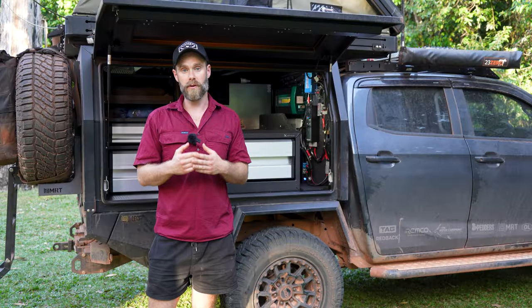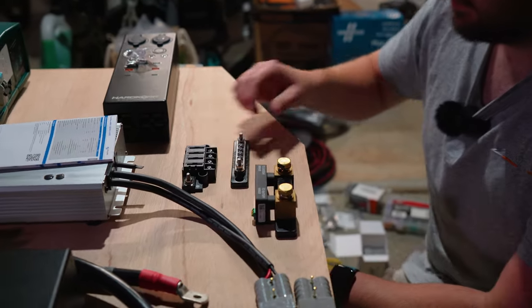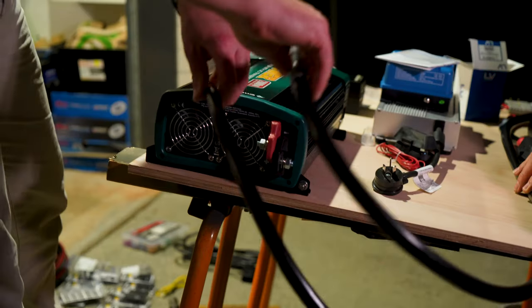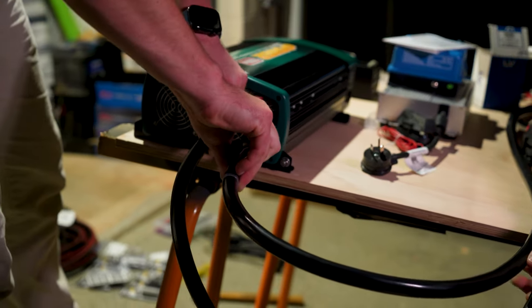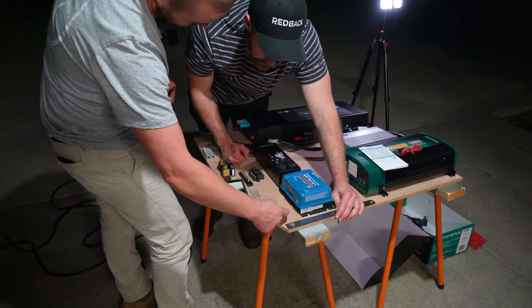A bit of a summary of the process: we basically laid everything out onto the marine ply boards mounted to the headboard of the canopy, just to make sure everything was going to fit, it was all in the right spot, and we could access our charging ports and plug and unplug things as required.